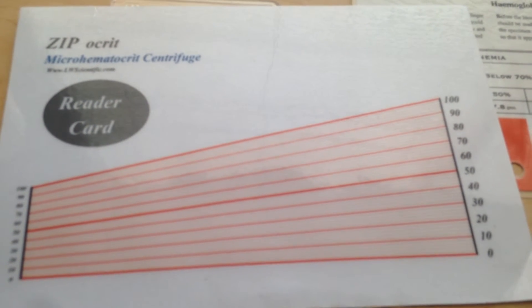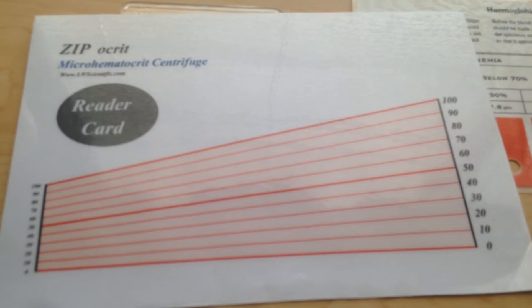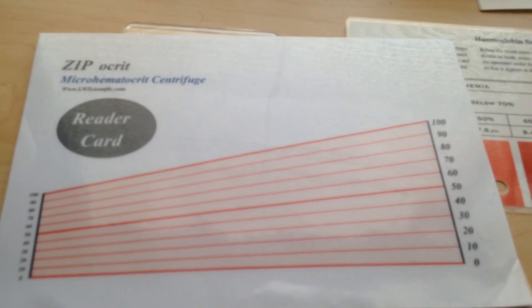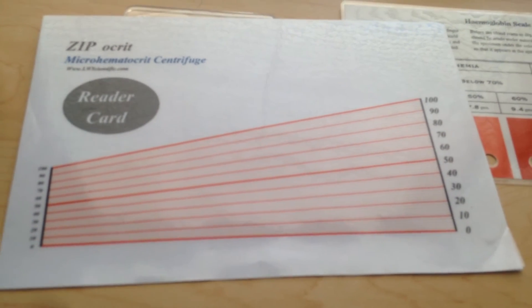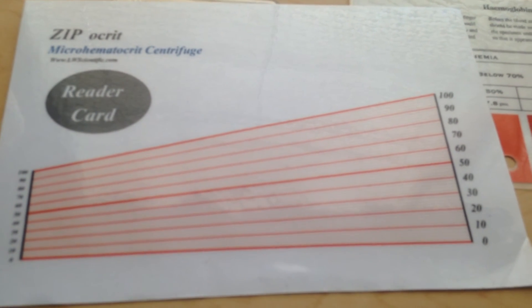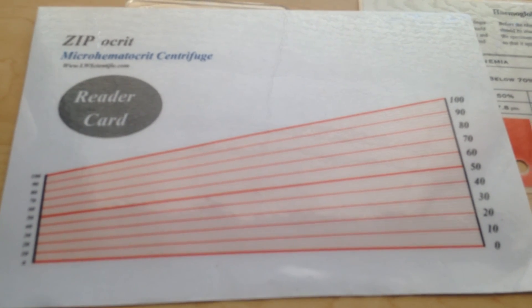Then you will measure your formed elements in whole blood on the scale, and this will give you the hematocrit value. So those are the tools you will need to perform those three tests: blood typing, concentration of hemoglobin, and hematocrit value. Shortly I will show you how to perform those tests.